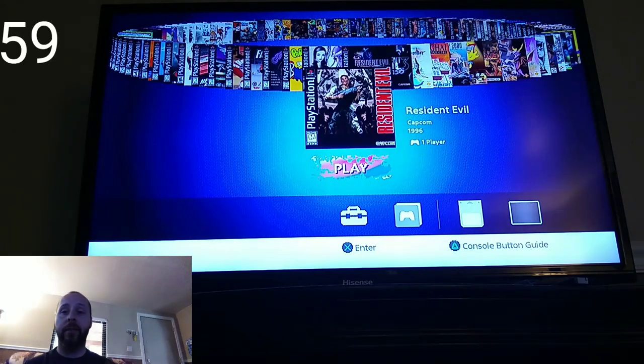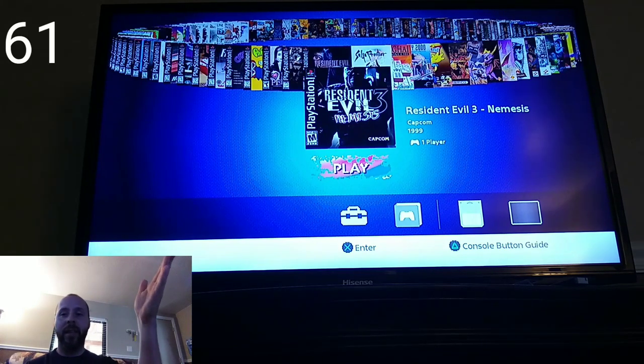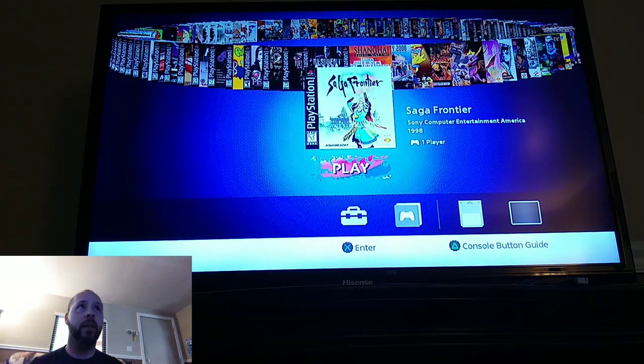The original Resident Evil — not the director's cut — is on here. Resident Evil 2 was the very first and only Resident Evil game I ever played. Resident Evil 3 is on there too, which is really awesome — I get to try that one out. I've heard a lot of great things about it; Nemesis is supposed to be really fun and the story is supposed to be pretty incredible. SaGa Frontier is here — I really enjoyed that one, though the story is a bit all over the place.